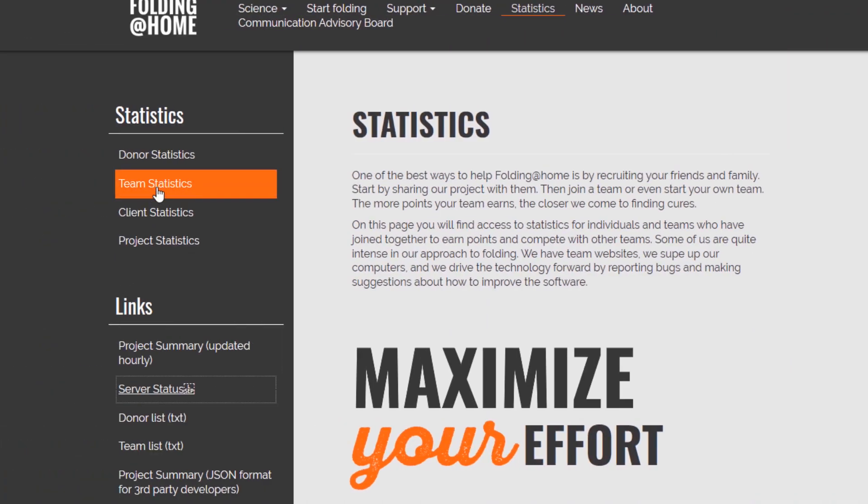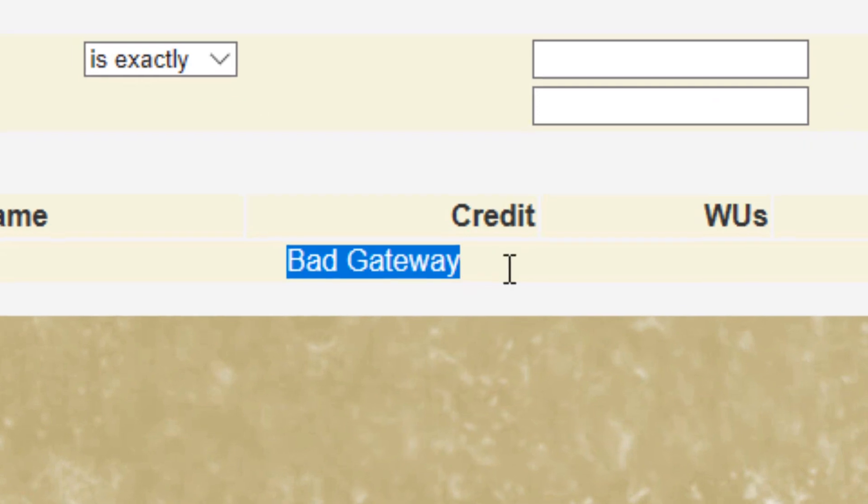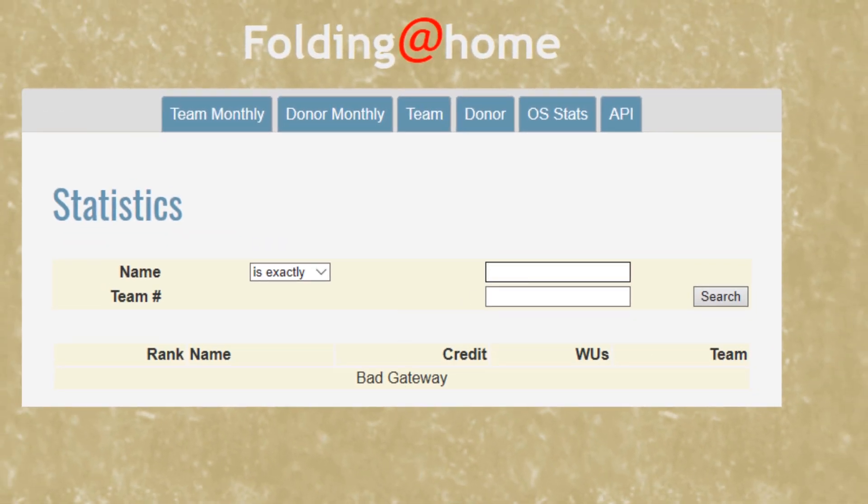Normally you can view your stats and see how many points you've contributed either as an individual or as a team. But apparently recently, so many more people have started signing up for Folding at Home that the database for displaying the stats has become overloaded. From what I understand, they are still keeping track of the stats — it's just the API showing on the website that's a bit overloaded. So if you try to check now it'll say bad gateway; just check back. The web client would normally show the stats for the team too, and that'll probably be fixed at some point.